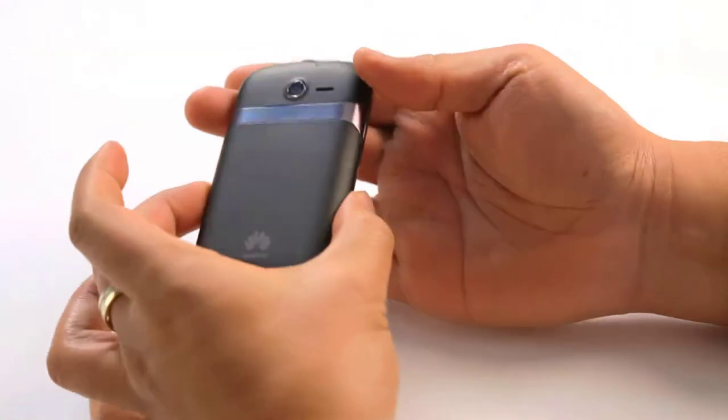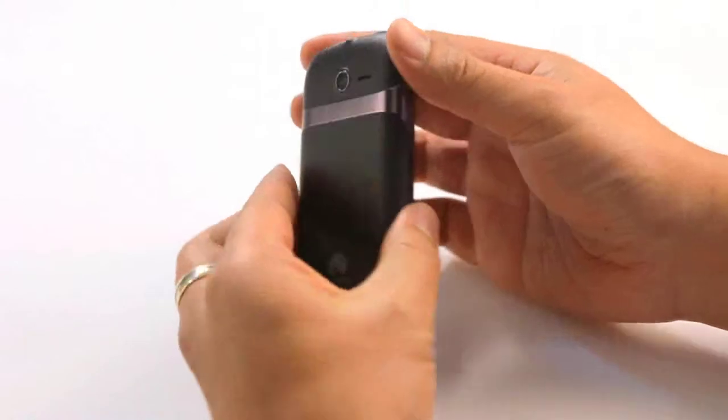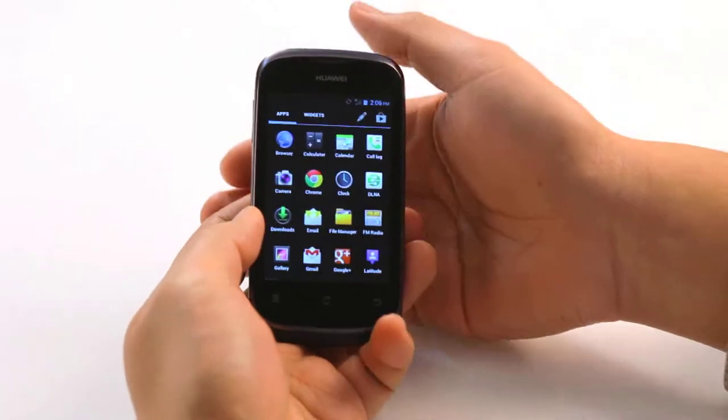I love the design on this phone, it just looks great. It's got a clear 3.5 inch screen, a 3.2 megapixel camera, 800 MHz processor and a separate GPU, which is a separate graphics processor meaning better performance for games.